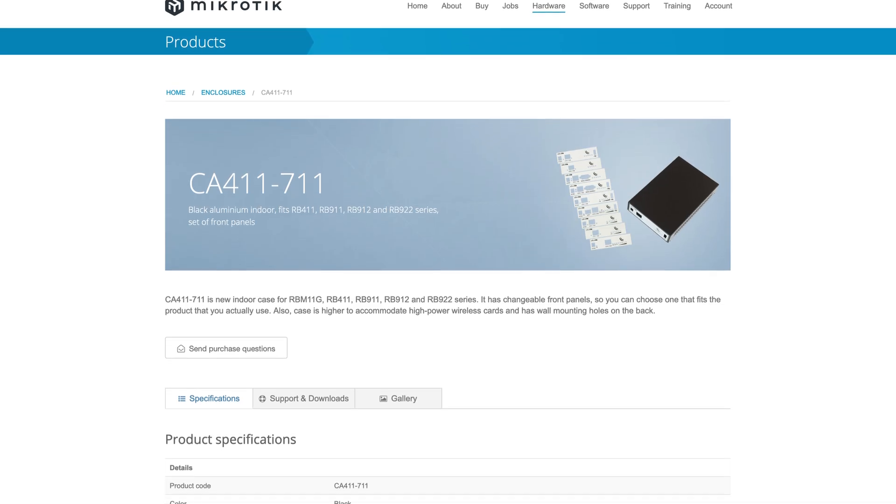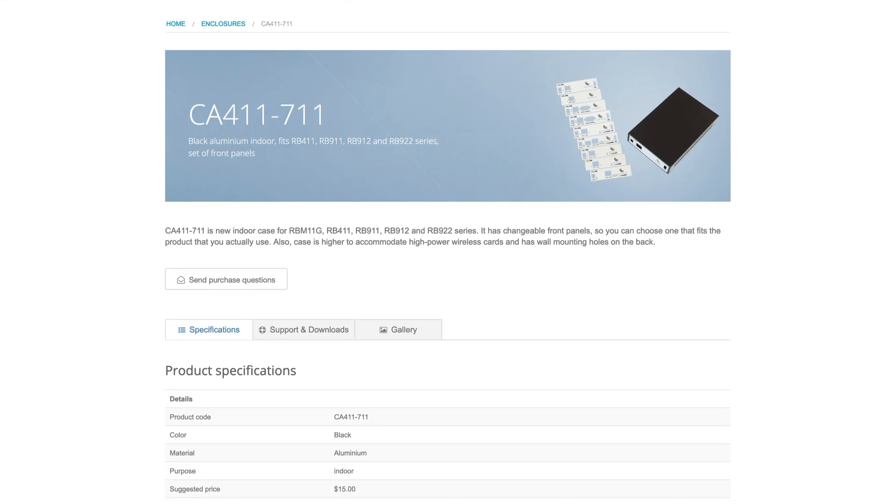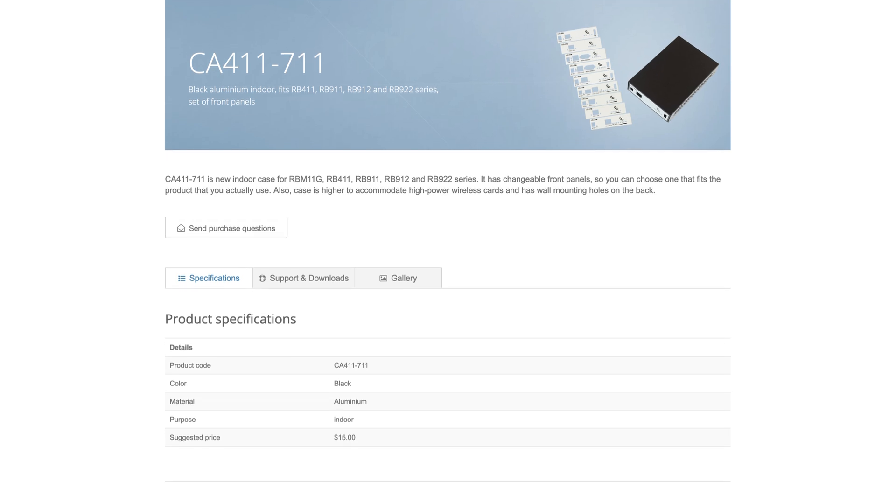However, if you're building a standalone access point that is not hidden in the belly of another device, you can order one of our aluminum indoor cases — the same ones you used for RB411, 911, 912, 922. So they're reusable, saving the planet and your wallet at the same time.